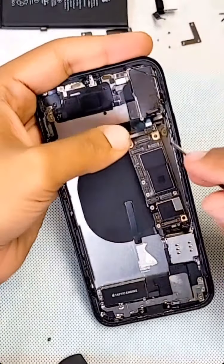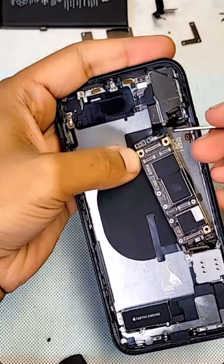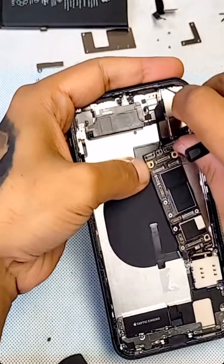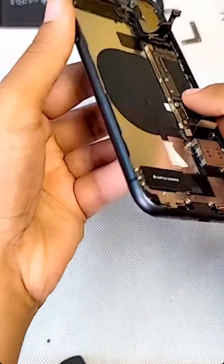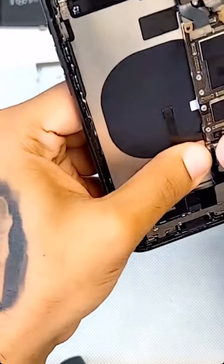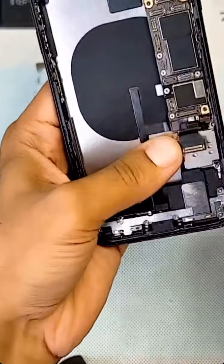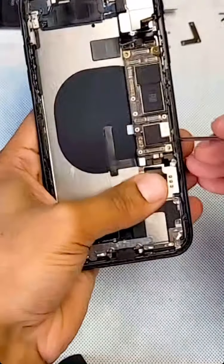Make sure you check the IMEI number right on the phone. Make sure it's flat — nothing is sticking up — and it fits perfectly. Then we'll connect everything back on the board. This is your wireless charger connector — if this gets damaged, sometimes you get the Apple logo stuck.